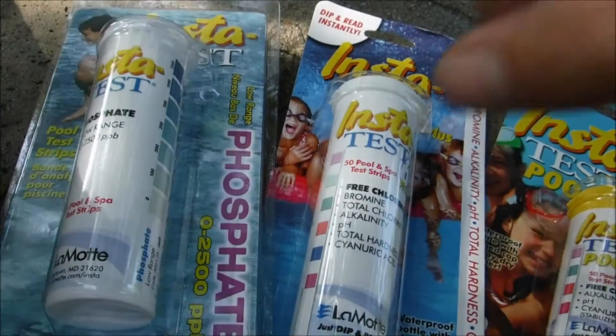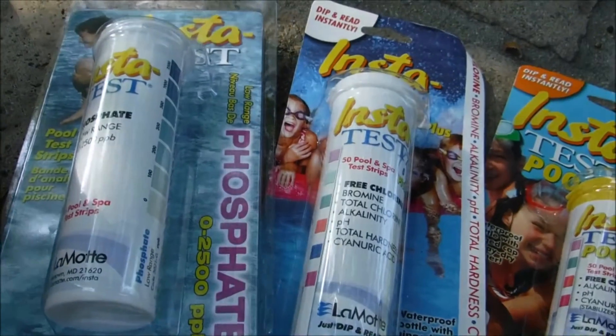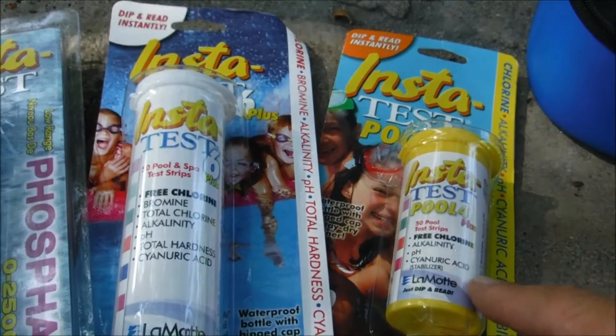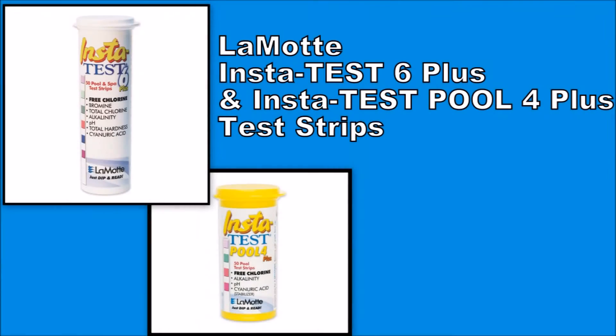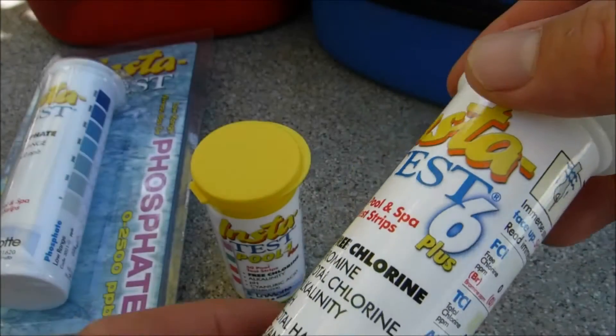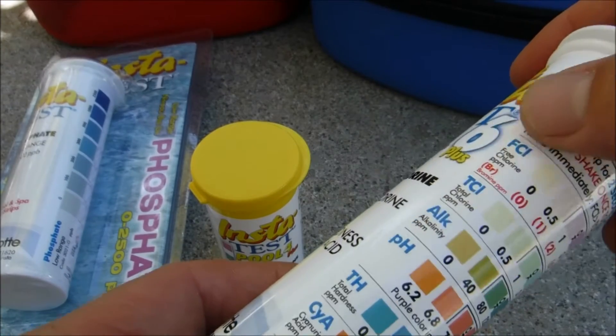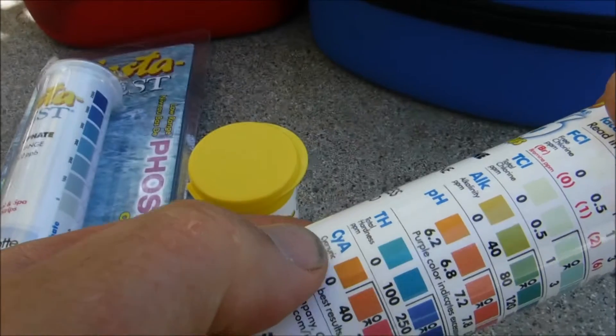Lamont makes a variety of test strips, including phosphate test strips, regular six-way test strips, and a four-way test strip. This is the Instatest 6 Plus. It tests for free chlorine, total chlorine, alkalinity, pH, total hardness, and cyanuric acid level.